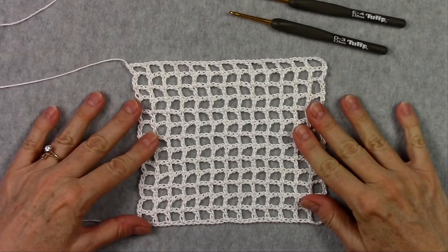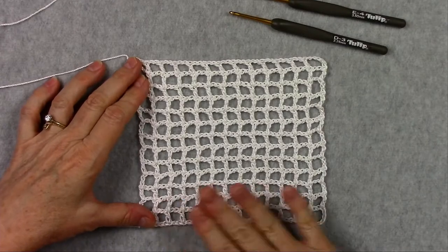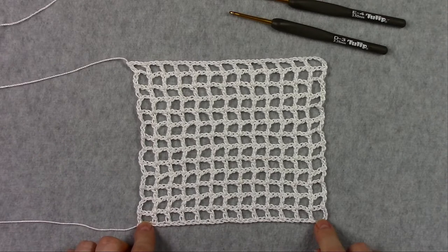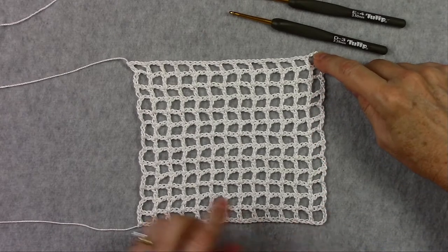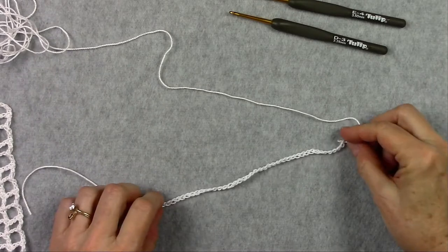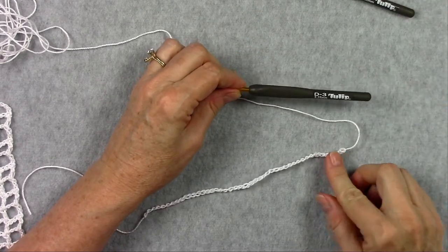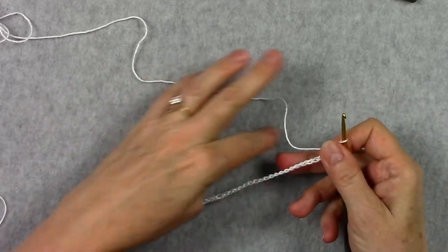Now we're going to start with the foundation mesh, because every Wiggly Crochet project starts with the foundation mesh — you have to make the foundation before you can do your Wiggly Crochet stitches. In this project we have 13 mesh across, and each of these holes or spaces is called a mesh. We also have 13 rows high. Per the pattern we start with 44 chains, and whichever project you make — the coaster or the hot pad — you'll use the smaller of your two hooks to make the foundation mesh.